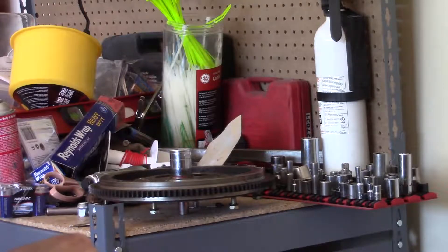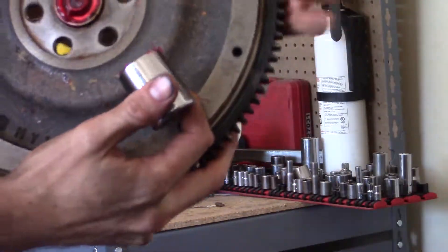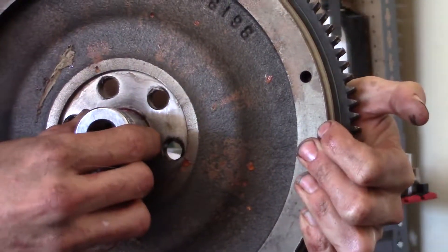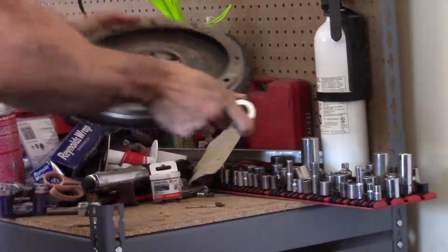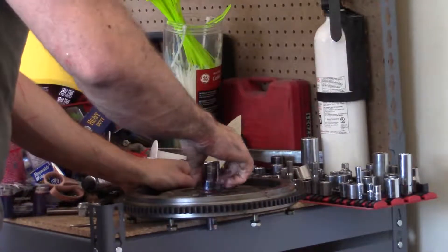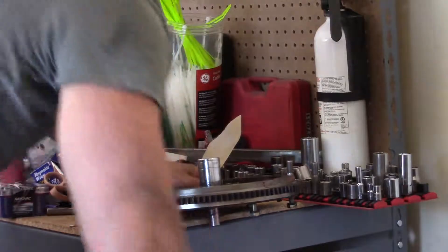Okay guys, now for the removal of the pilot bearing. What we're gonna do is take this socket here, put it on there, and hammer it out.